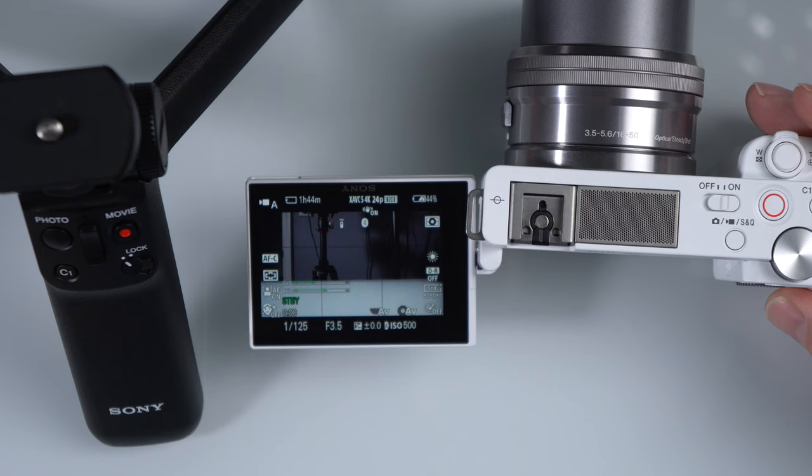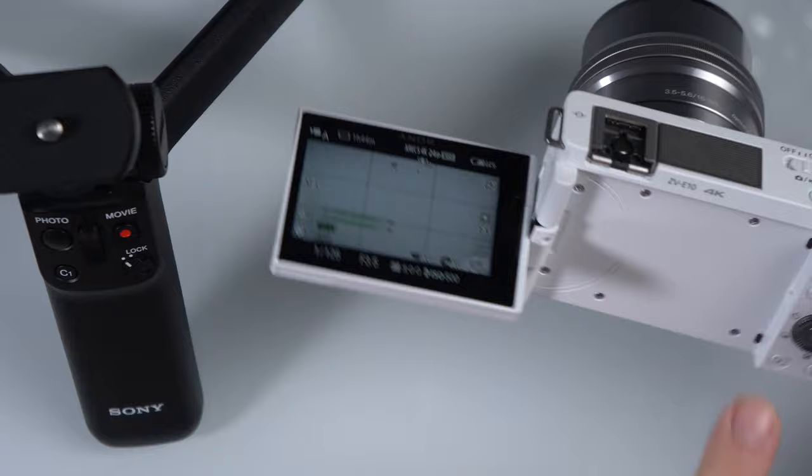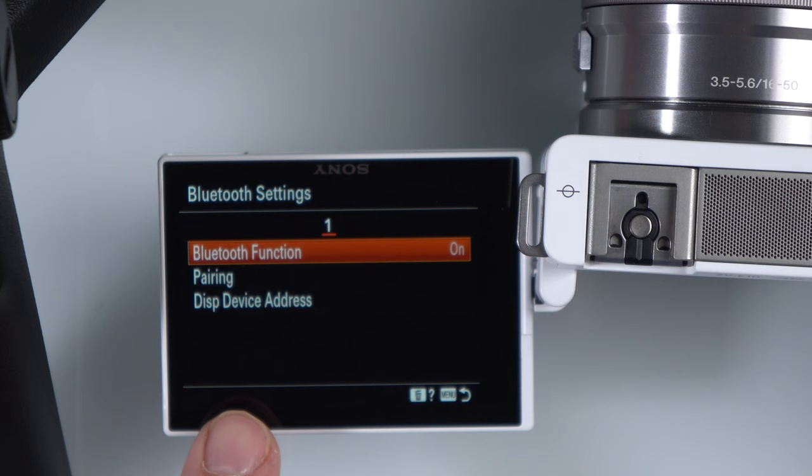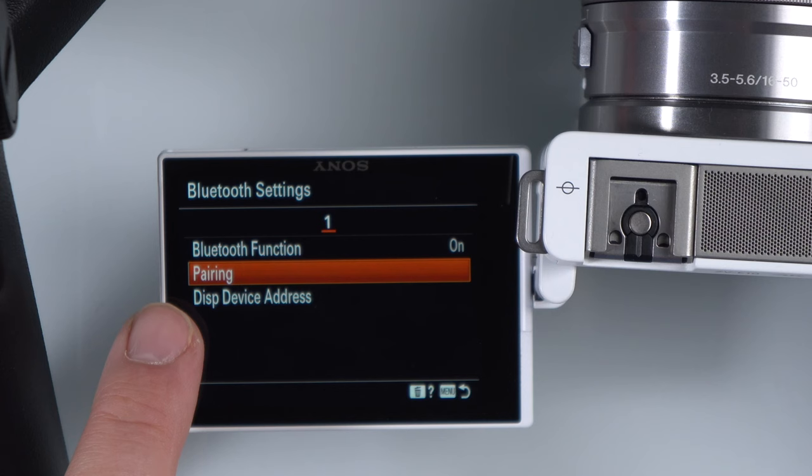So what we're going to need to do is go into the menu. There's a menu button here on the back of the ZV-E10. I'm just going to click the menu button. Notice where I'm at — I'm in the network area; you can see it looks like a globe up top, and then Bluetooth settings. So if you go into Bluetooth settings, you can go to Bluetooth function and you're going to want to turn that on. Then you're going to want to go into pairing mode. So now the camera is set to pairing mode.